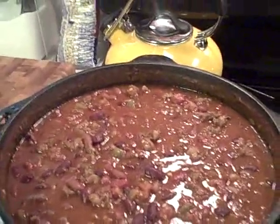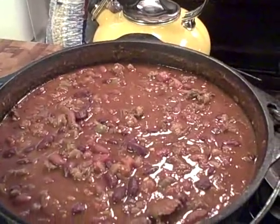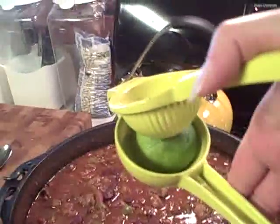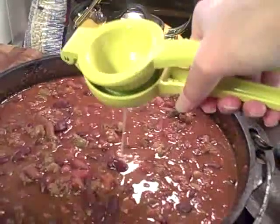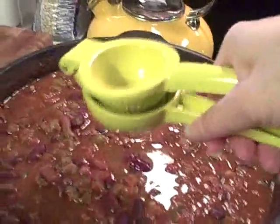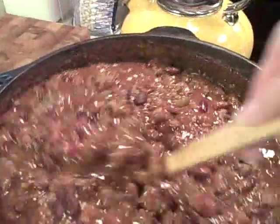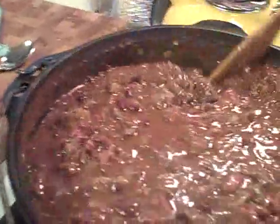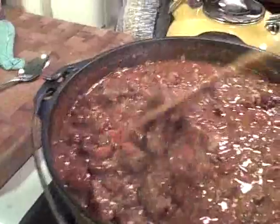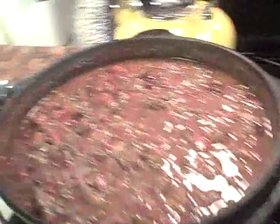Now you know I'm always challenged — for any of those that know me, I can't do two things at once. But look, I actually did get the lime in there. We'll go ahead and finish the chili with some fresh lime juice — I'll probably use the other one as well. It'll give it a little fresh taste to add to the depth of the flavor. And then the cornbread is in the oven and it will be dinner.